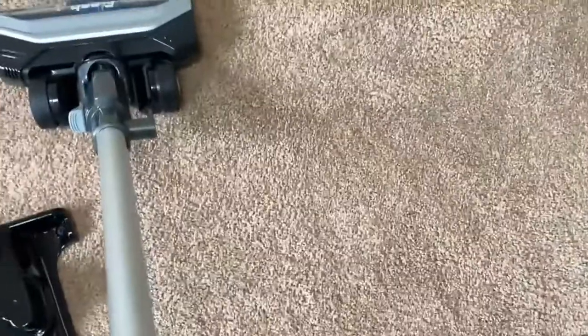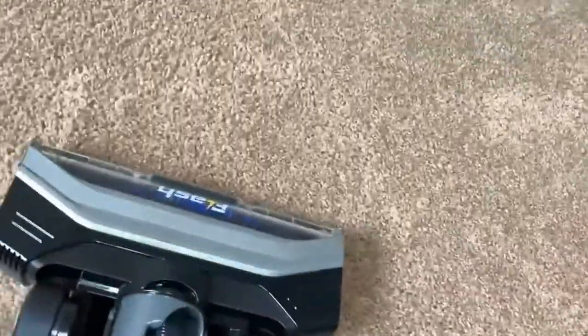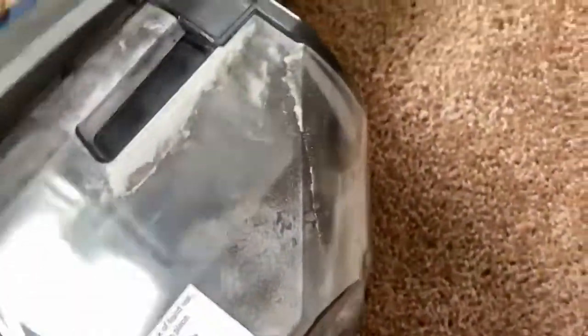Let's do a little bit more vacuuming just so you can hear it and see how it works. It feels really good — really gripping the ground. Let's take a look at the underside of this vacuum. It's just got regular bristles there, and this is where the dust collects.